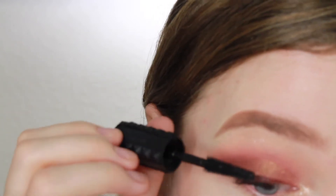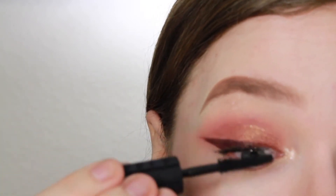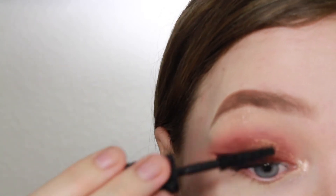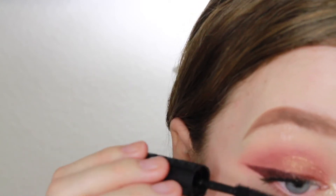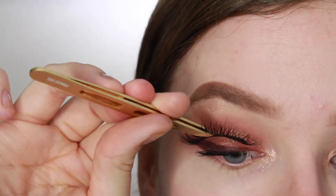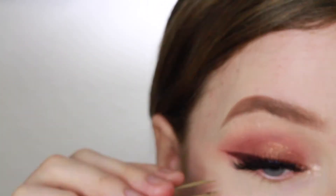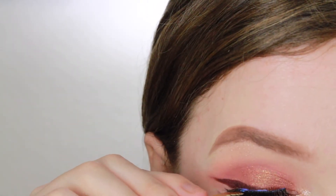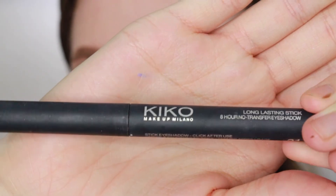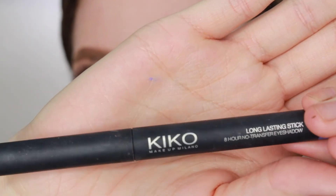For mascara I'm taking the Benefit Bad Gal Bang — this is now my new favorite mascara. I decided to try it out and I freaking love it. It just makes your lashes super dark, super black, and very thick. Now I'm taking the Kiss Lash Couture Triple Push-Up collection in Bustier and putting these on as close to my lash line as possible, since they have a pretty thick band and my eyeliner is not black.